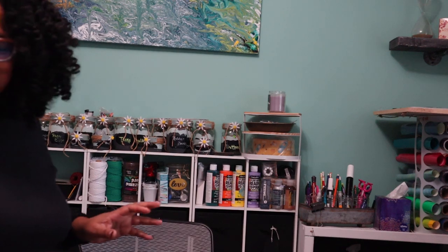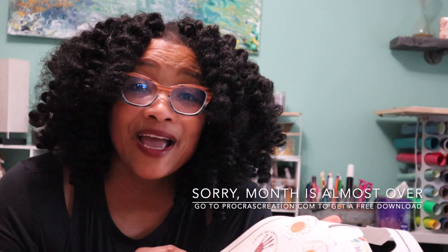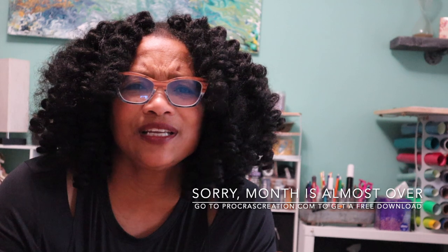Oh my god, this is so freaking cute! So this is the print cut feature. Are you wondering what else you can do other than making t-shirts using the print cut feature? This episode we are going to make stickers. It's February so we're going to make some Black History Month stickers, but you can use this for any type of sticker you want to make.